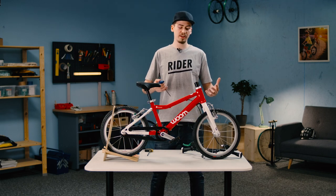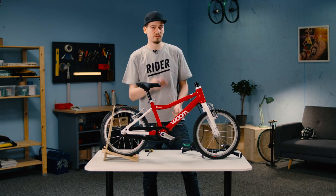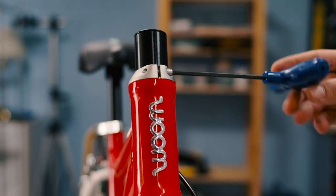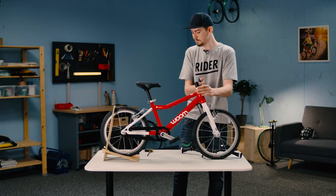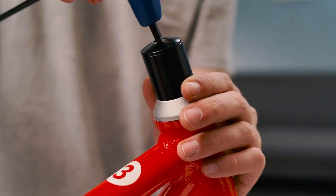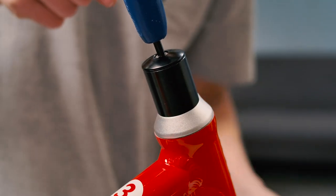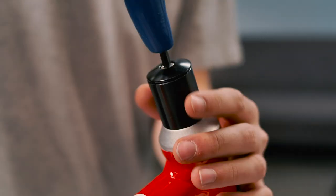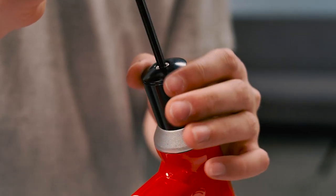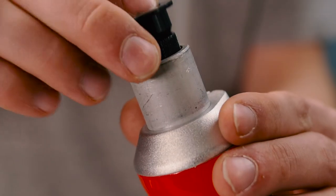The headset will be pretty much ready — we just have to fix it into position. That involves using the 4mm hex wrench and tightening the screw on the headset cap, then removing the adjustment tool. We don't need that any longer, so just put it aside.